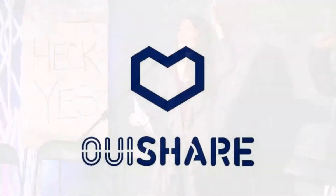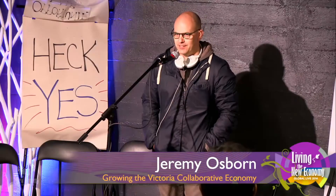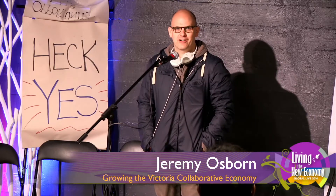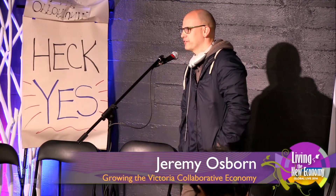Thank you, Kate. Please welcome to the stage Jeremy Osborne, Growing the Victoria Collaborative Economy. Hi, everybody. My name is Jeremy. Me and some other people in Victoria about a month ago started a local chapter of a global collaborative economy group called WeShare.